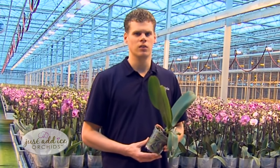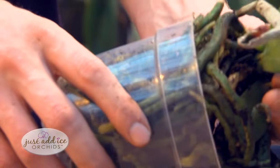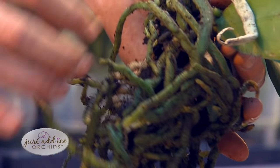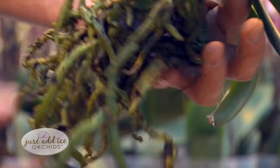It's good to repot your orchid about once every two years, or when you see that the roots have filled up the pot entirely. When you repot, take off the plastic pot gently and shake off all the soil.